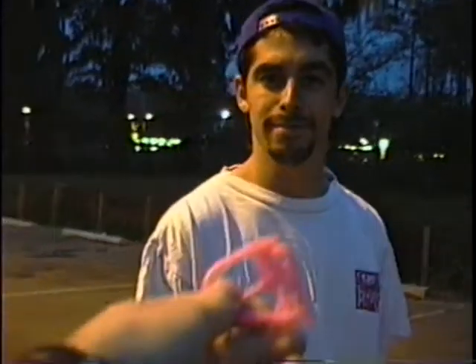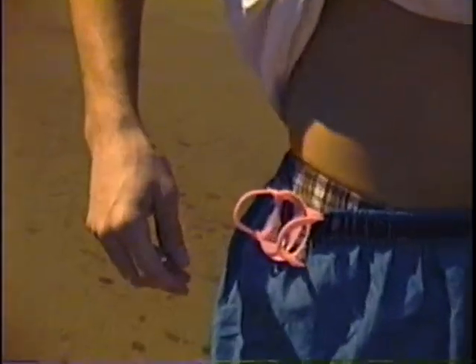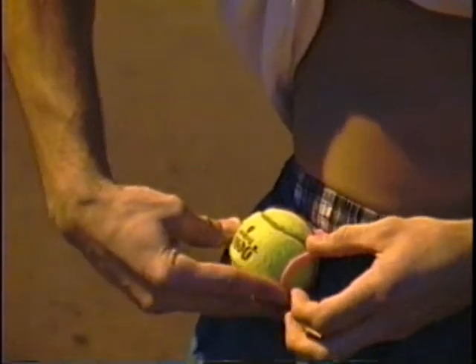Have you tried this new product by Unique called the tennis ball holder? Why, no, I haven't. How does it work? Clip that ball holder in your hand and put it on the side of your pants. Just clip it like so, and then insert tennis ball, like so.